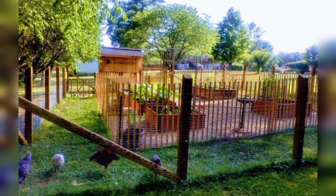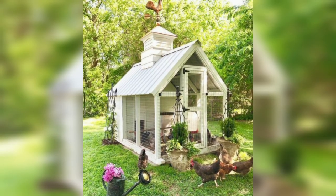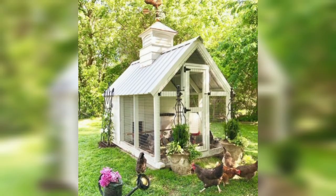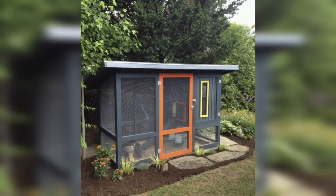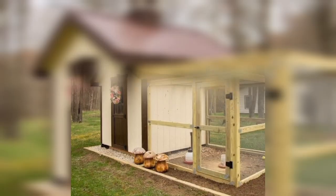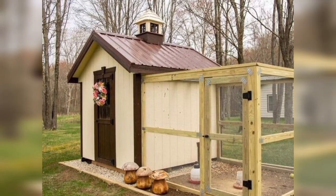Raising backyard chickens can be a fun and rewarding hobby. To get started, you'll need a chicken coop that provides shelter, protection from predators, and a comfortable environment for your birds. Here are some coop ideas to consider.